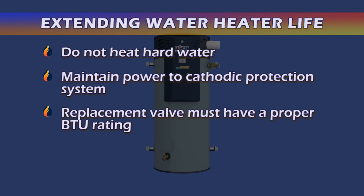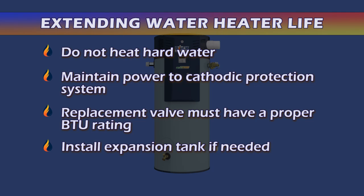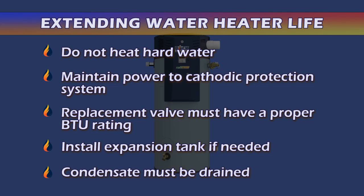Third, if the temperature and pressure relief valve requires replacement, it must have a BTU rating equal to or greater than the BTU rating of the water heater. Fourth, be sure an appropriate expansion tank is installed to control thermal expansion when needed.